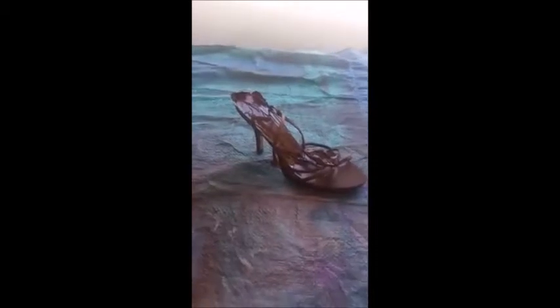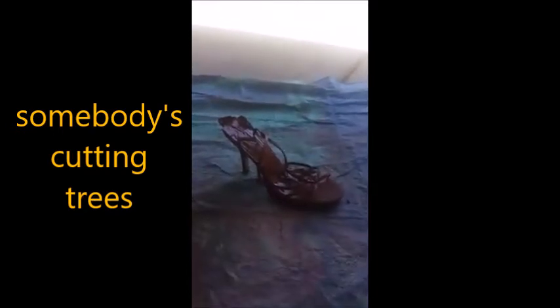So here is the shoe that I spray painted. I only did one so far and I'll see what happens. I'll show you guys what the finished project looks like.